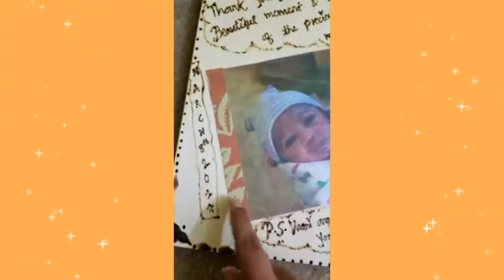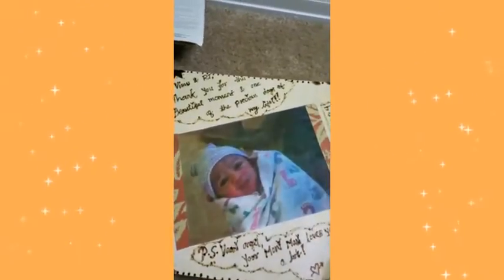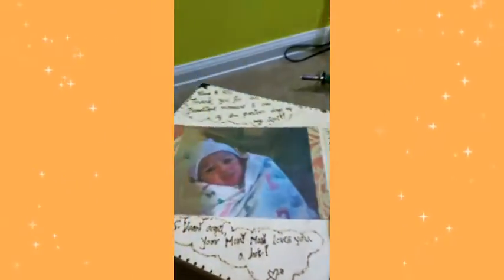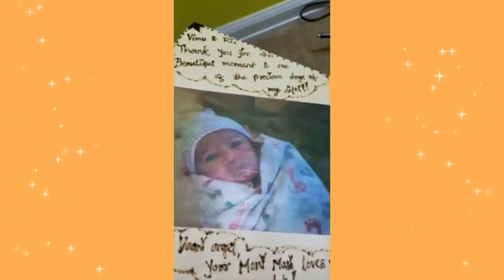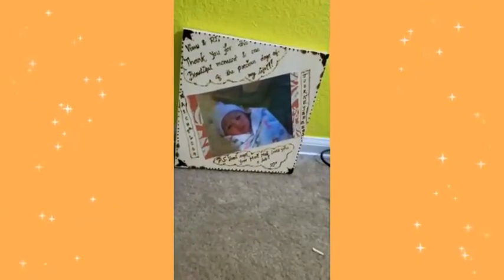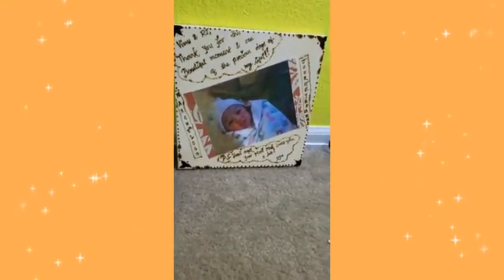I just glued it down with regular glue and then used Mod Podge on top. It's still wet right now, but once it dries it's going to be a little shiny and glossy. Once it's ready you can gift it to your friends or whoever you made it for.